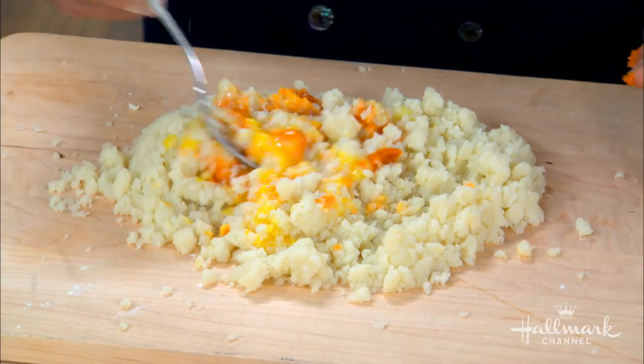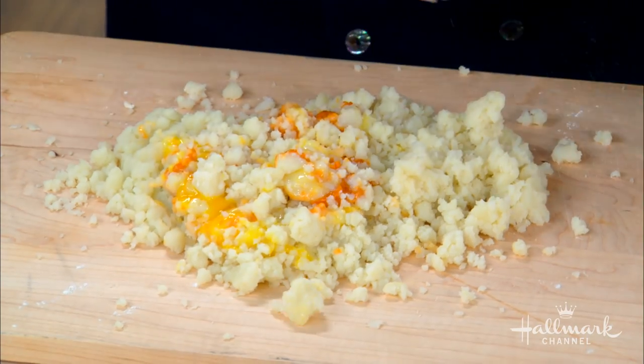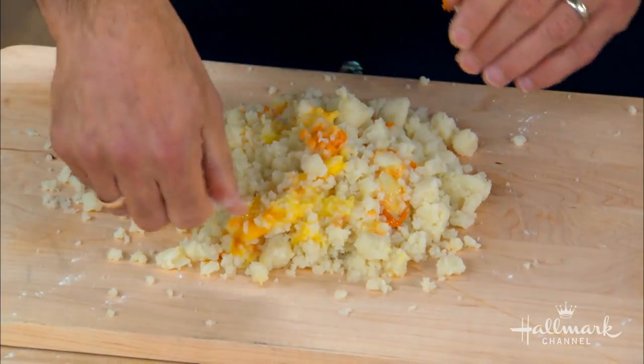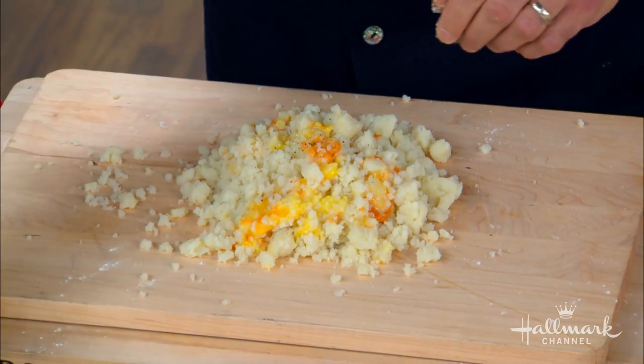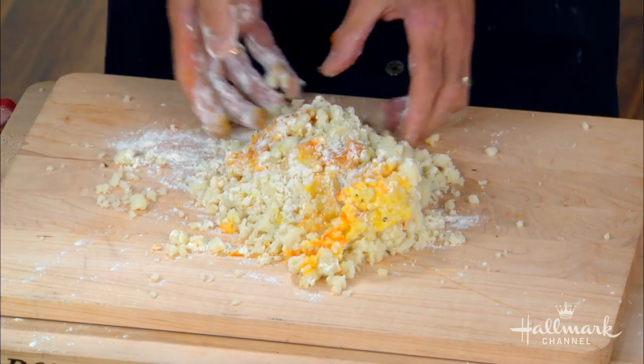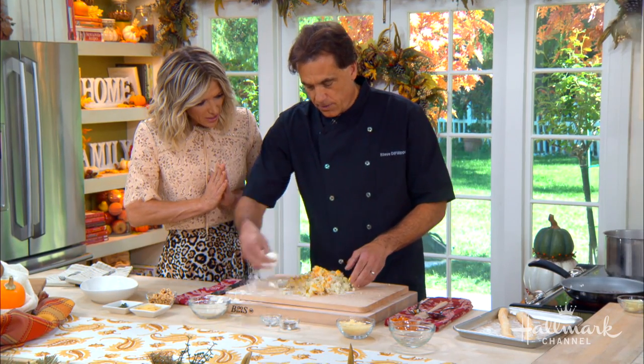So you just mix this all together — when I'm making pumpkin pie, that's what I use too. I'm going to use my hands. You put a little pepper in here, a little salt, and then a little flour to help it bind. The egg really helps as well.